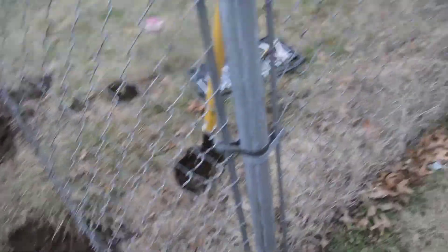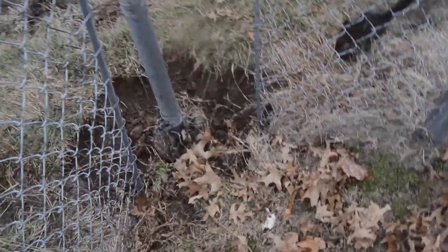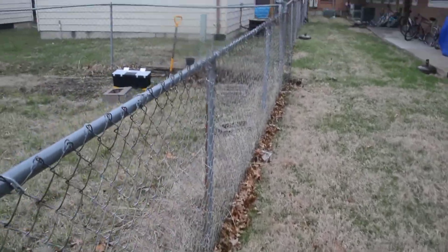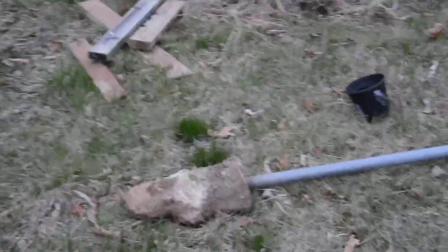This used to be on the other side of the fence — I put it back to the center. I'm still digging the old fence out.